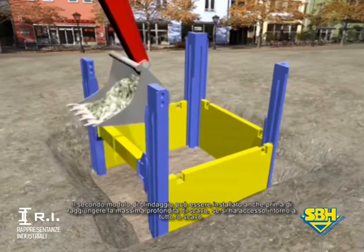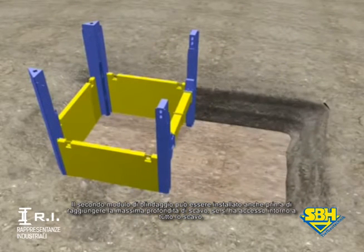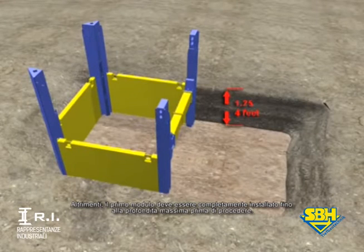By having free access all around the pit, the second trench field can begin even before the full shoring depth is reached, otherwise the first field would have to be totally installed to the full depth before proceeding.